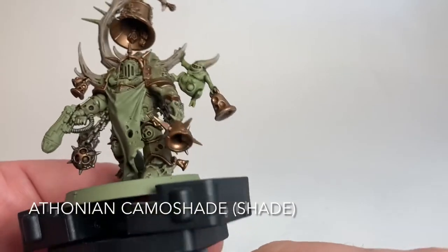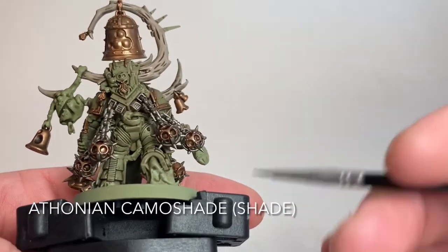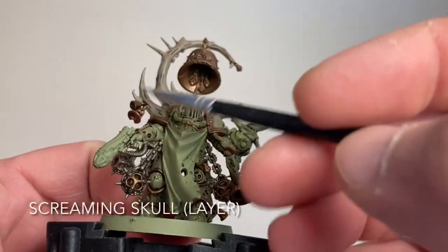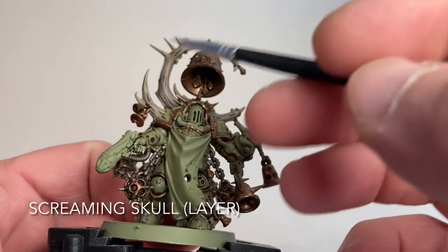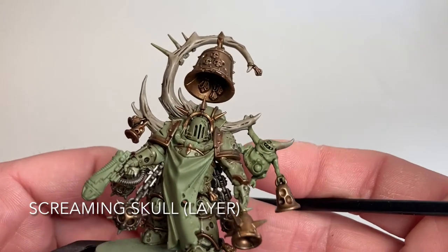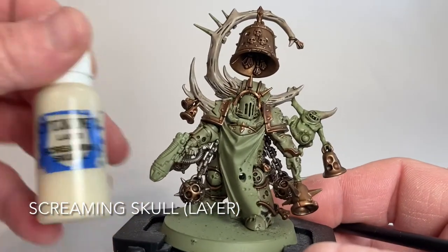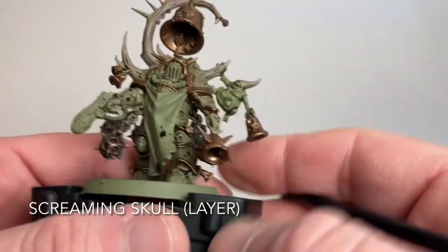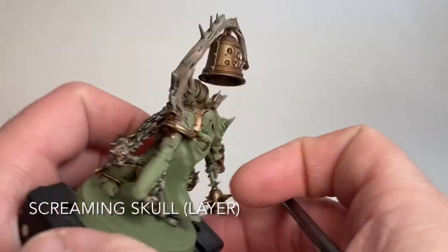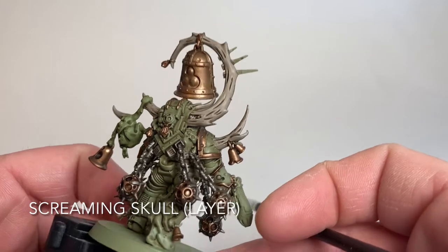This is our Noxious Blightbringer now that we've finished shading the Nurgling and all other details. What we're going to do now is add a highlight layer - we'll highlight over all of the bone processes to brighten them up, since they look a little plastic right now. We'll use Screaming Skull and lightly dry brush that over all the bones and horns to make them stand out a bit more.